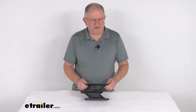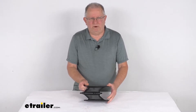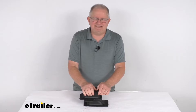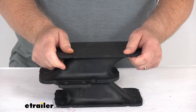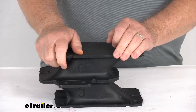Hello everybody, this is Jeff at E-Trailer.com. Today we're going to take a look at this replacement number 20 rubber shear spring for the Mooride trailer and RV suspension systems. This is for a quantity of one spring. This part will replace one of the number 20 rubber shear springs on your Mooride suspension system.